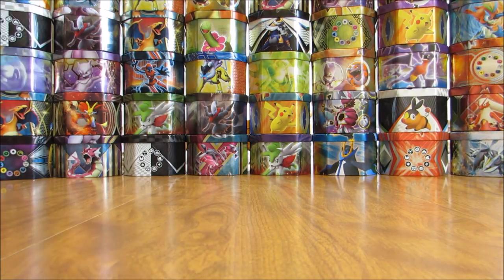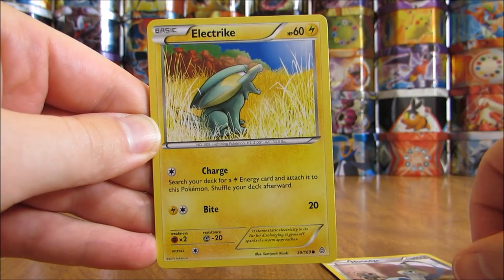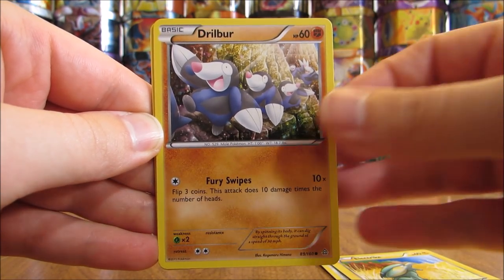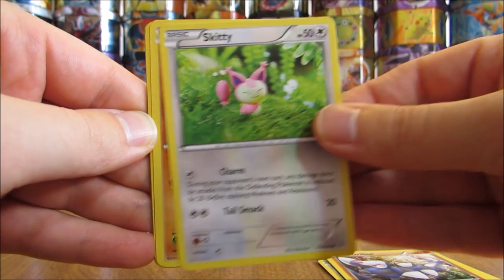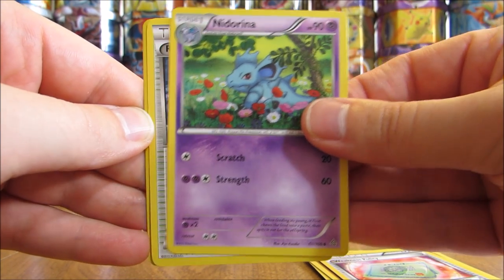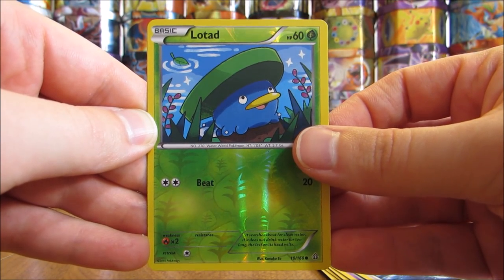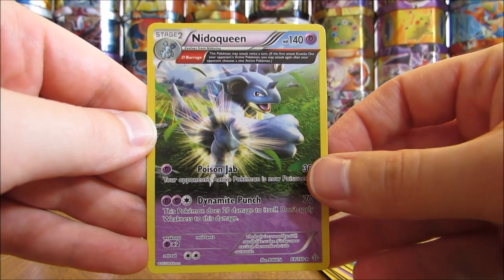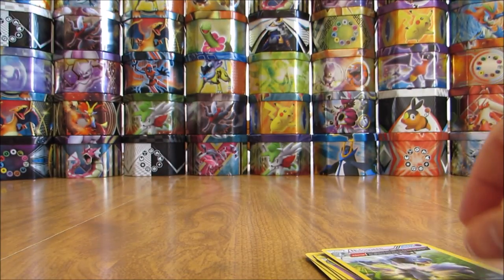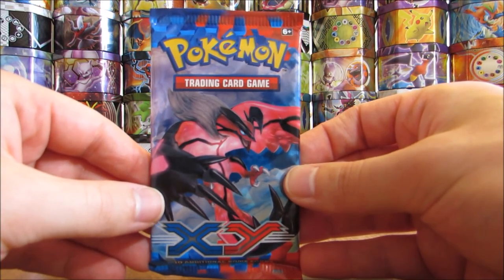Primal Clash is probably my least favorite set of the packs in this box. The first pack here starts with an Ownage, Electrike, Drillbur, Skiddo, Rhyhorn, Weakness Policy, Neat Arena, Rough Seas, Reverse Holo of a Lotad — just a common. And the rare is a Nidoqueen, which is an Ancient Trait but a rare non-holo. I think I'm going to go to XY base set next.